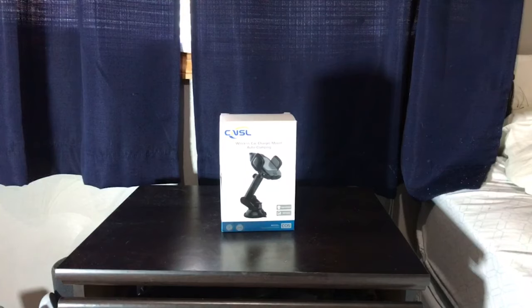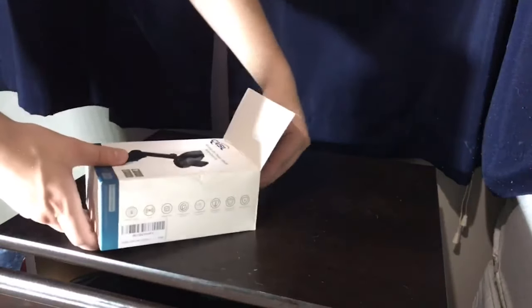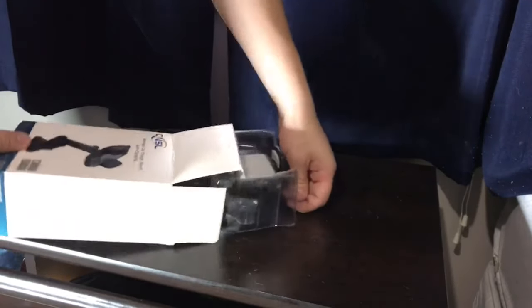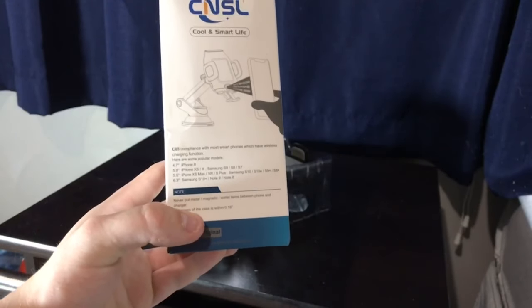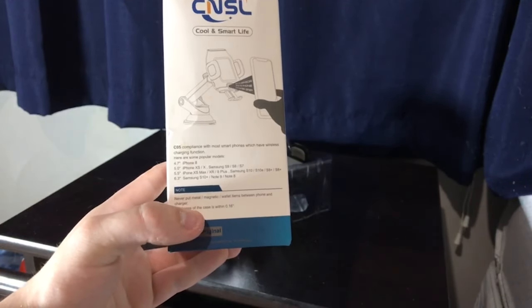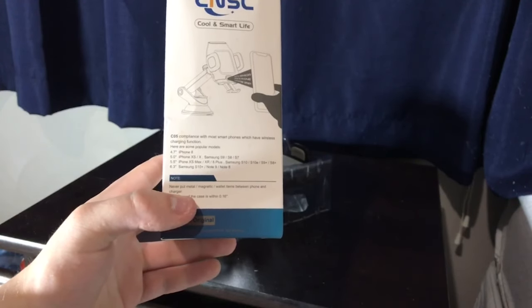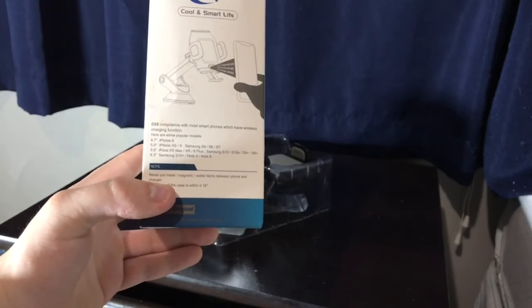For this demonstration I have an iPhone X instead of the XS Max. So let's get ready to do the unboxing — all you do is cut the little piece of tape off up here and pull this out. On the box it tells you the compatible models: the iPhone 8, the iPhone XS, the X, the Samsung S9, S8, S7, the iPhone XS Max, XR, 8 Plus.